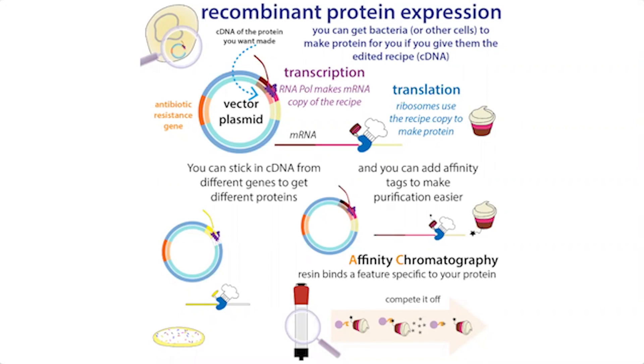The basic idea is that we're going to take the genetic instructions for making a protein that we want to study, and we're going to stick it into a plasmid. A plasmid is a circular piece of DNA that can be hosted in bacterial cells and can also replicate independently of the bacterial chromosome. Each time these bacteria divide, they're going to pass along their own DNA as well as copies of this plasmid, which contains the recipe for making your protein.